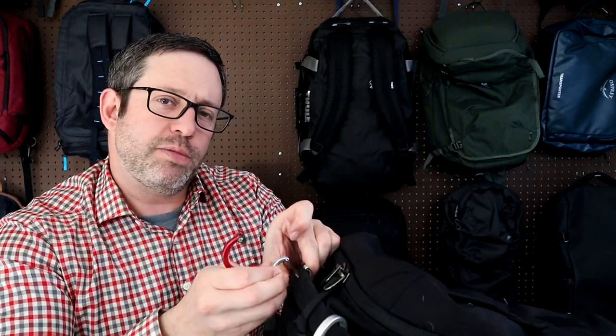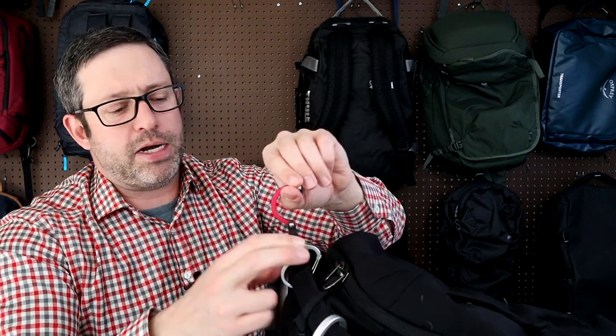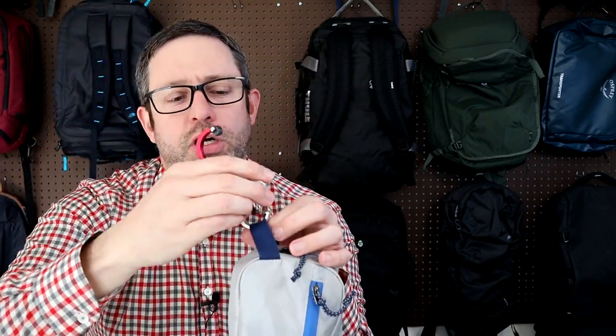I didn't find myself using the mini version as much to carry my bag, but it can hold up to 40 pounds so it's plenty strong enough. A better use for the mini I think is smaller bags like a toiletry kit that doesn't have a hook, or for attaching things to the outside of your pack.